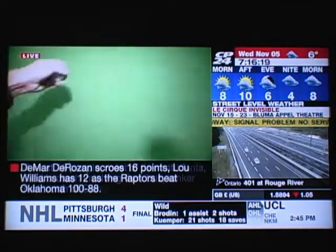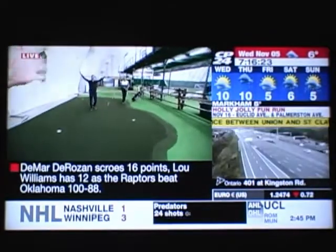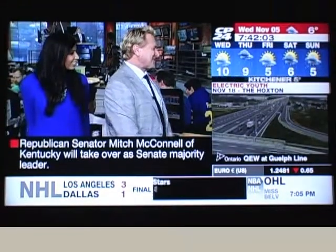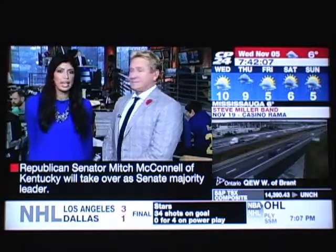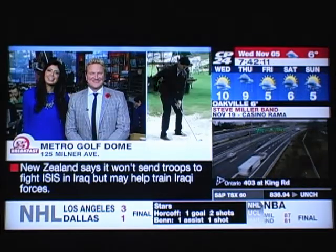There you go — that's how I play golf, Jamie, just like that with a cameraman to help me out. I golf as well as I ski. Let's see if Jamie does any better.